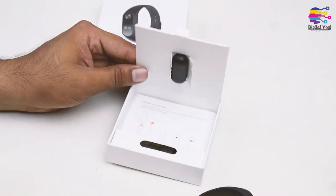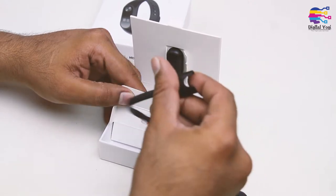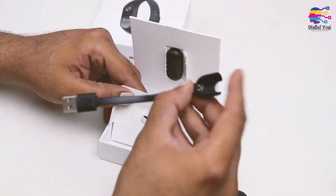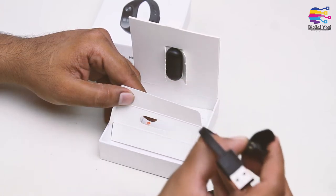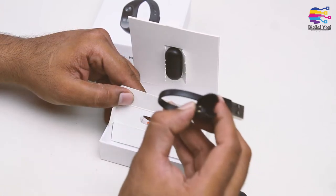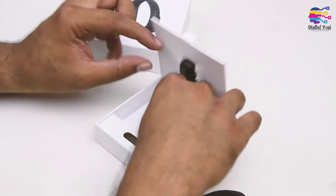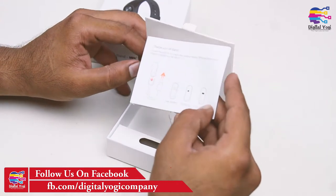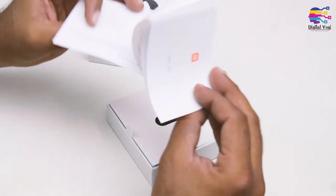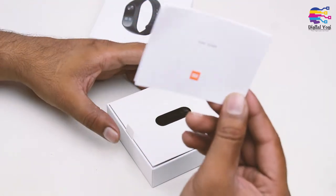Inside the box we have the strap and the charging cable. This charging cable is much better. Once you get started with the box, you don't have any other options. Next, there is the user manual, so you can refer to it to use the band.